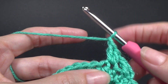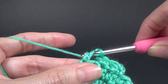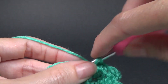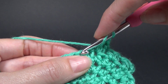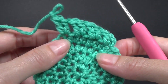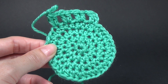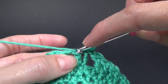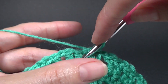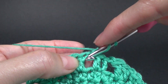Round two: we're going to work a chain two and do two half double crochet in each stitch around. The chain two does not count as a stitch. So chain two, then two half double crochet in the same stitch — wrap your yarn, go into the stitch, yarn over, pull through, yarn over, pull through two, yarn over into the same stitch, yarn over, pull through, yarn over, pull through all stitches. Do this in each one around — this will give us a total of 16 stitches altogether.